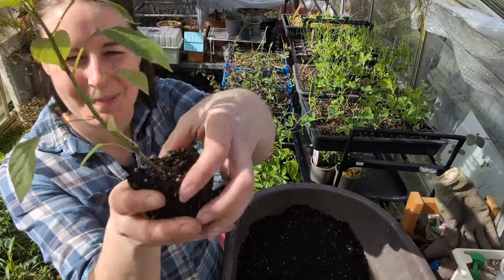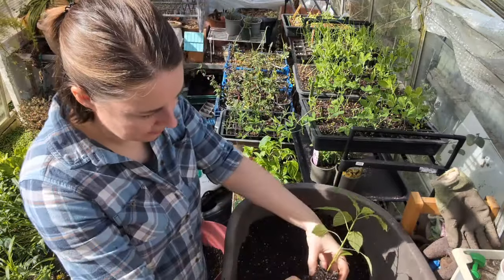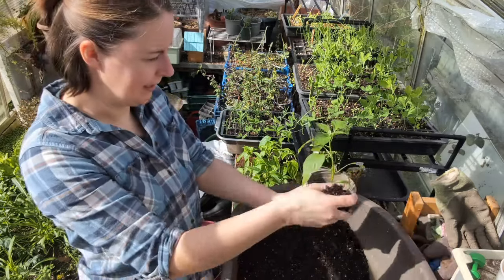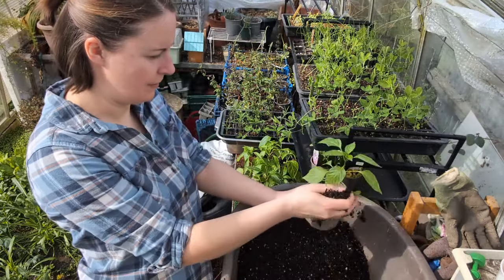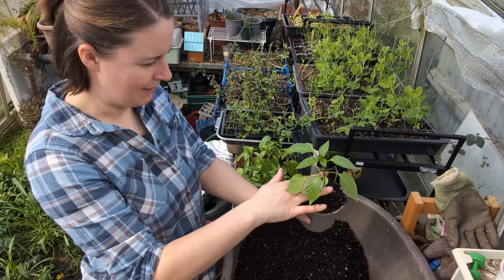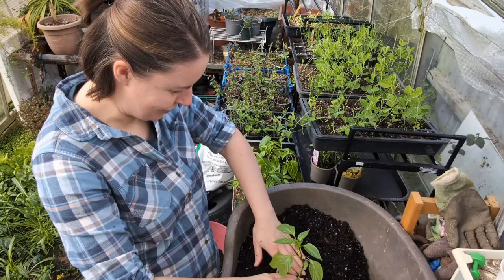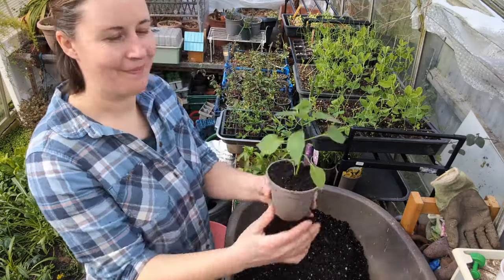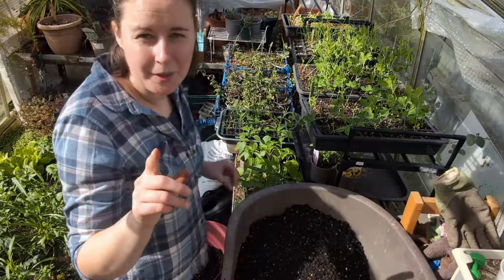Here's the first one — there are good roots on there, not bad at all. This one is Portugal. I'm popping it all the way in, burying right up to the seed leaves. You don't need to worry too much if you do cover the seed leaves — you could even snip them off. I'll firm it in lightly, and label in. We have one really smart-looking chili plant.